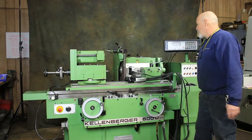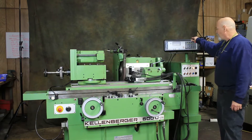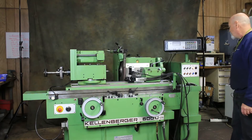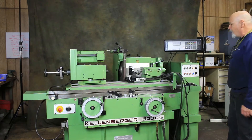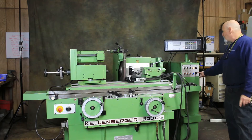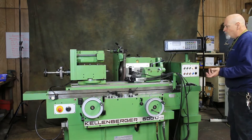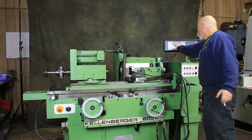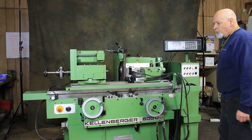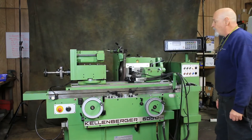This unit mounted on the center of the table is a MarPose in-process gauge along with the amplifier. This is all connected and wired into the machine — interfaced when you want to use it; you don't have to use it. If you select it, this will grind a workpiece or several workpieces to exact size using this in-process gauge. If you have a hundred similar parts at the same diameter, it pays to set something like this up.